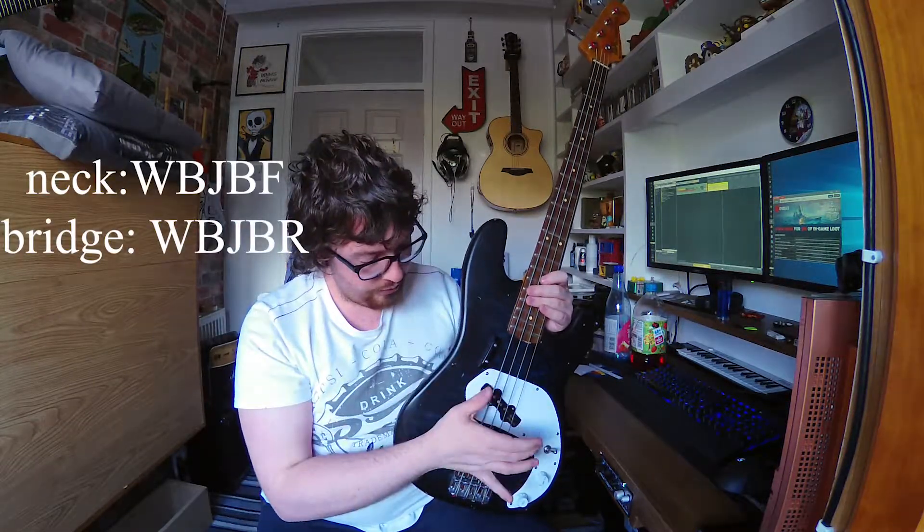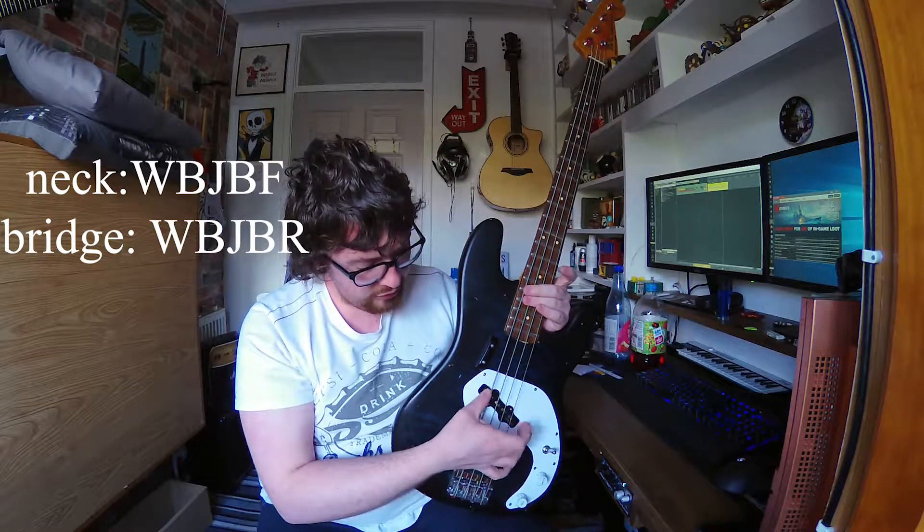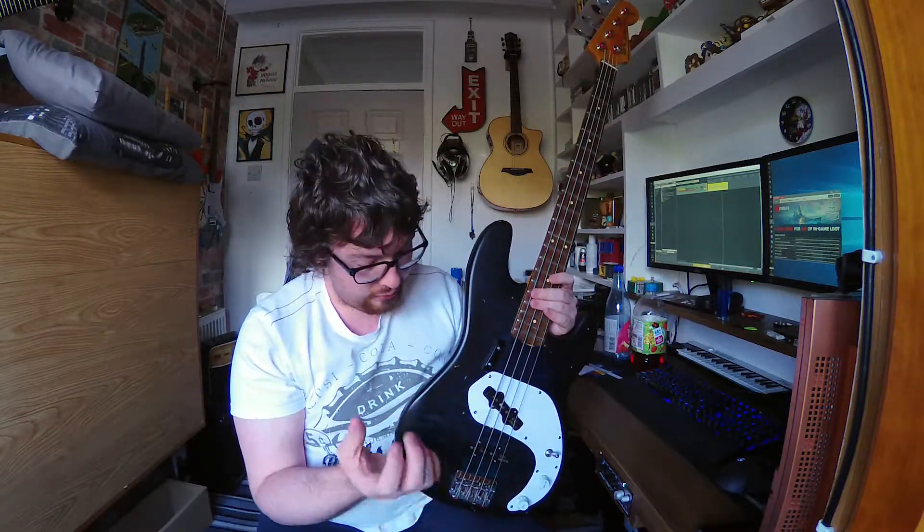It needed to be this large because it was a P-Bass, so I had the two single staggered pickups. To avoid having to do weird things for routing or put pickups I didn't like in it, I just stuck a single jazz pickup in the neck. They're both Wilkinson pickups — I'll put the model up here. I stuck it in at the angle that best suited it and best lined up with the strings.